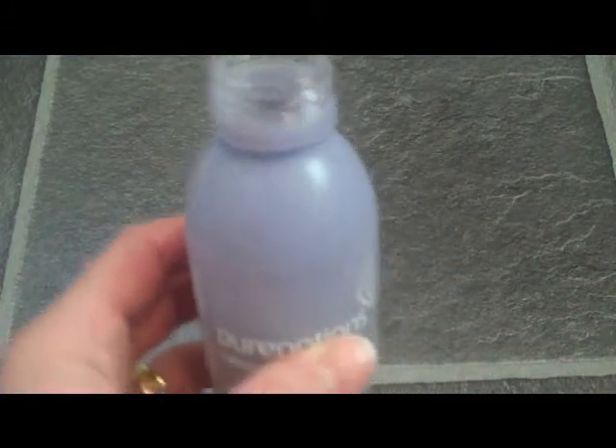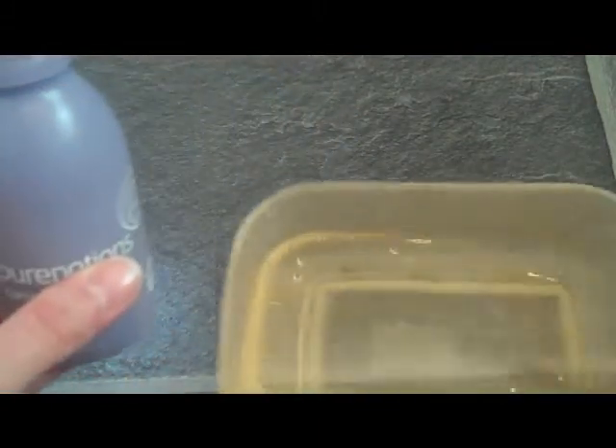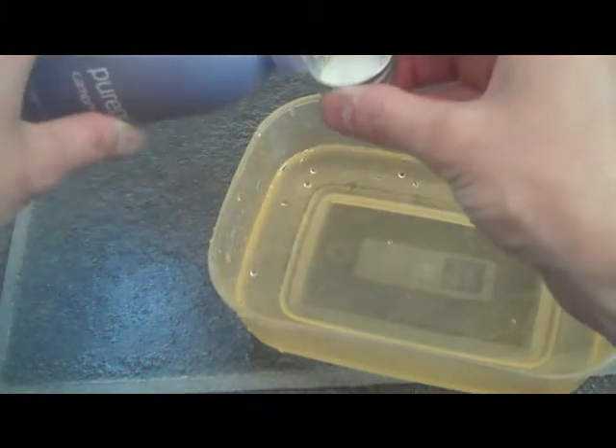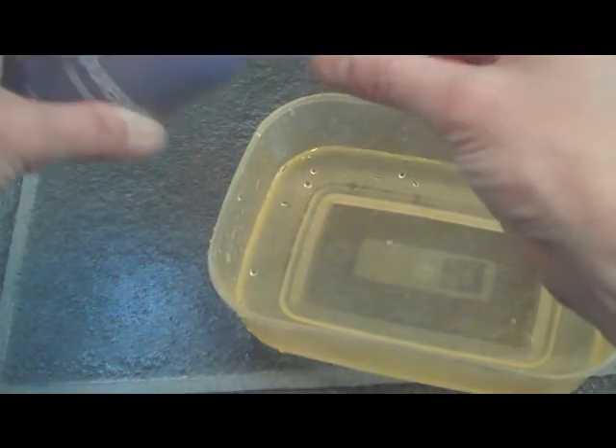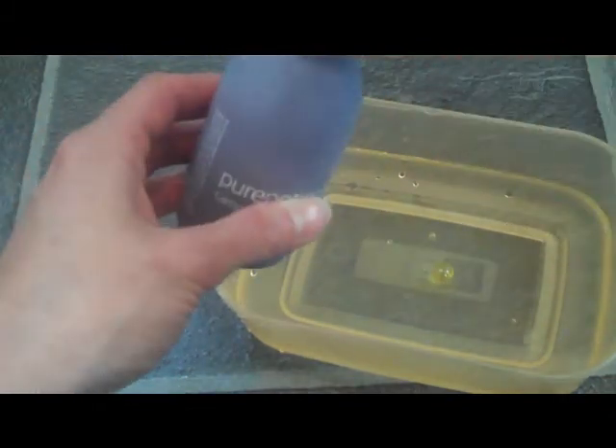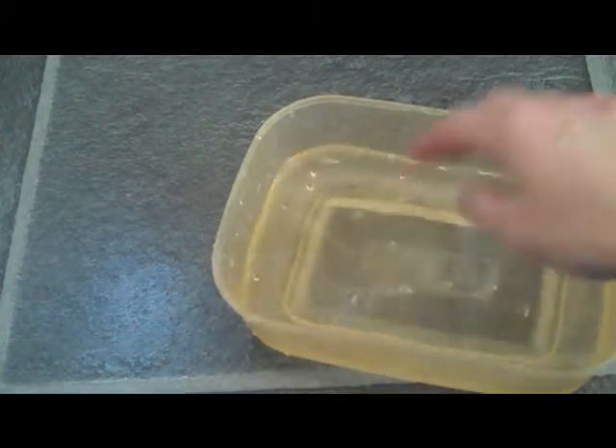I also use it with my washable wipes. First of all, fill my container with water and I would use approximately about a third of a lid — really not very much as it goes a long way. Tip it in, swirl it around so it all mixes through, and then I would soak my washable wipes in there.